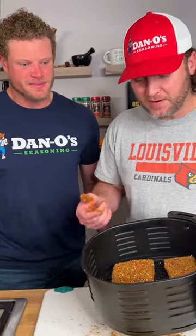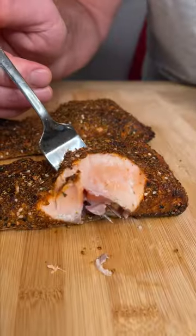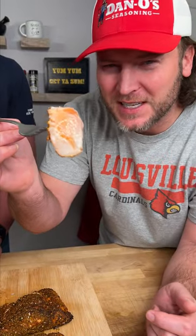Now we got it in the air fryer. We're going in at 400 for about eight minutes. Get a look at that — still got a little color to it. Let's see if it's any good.